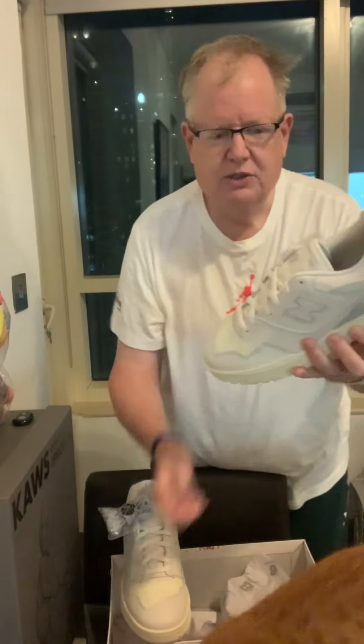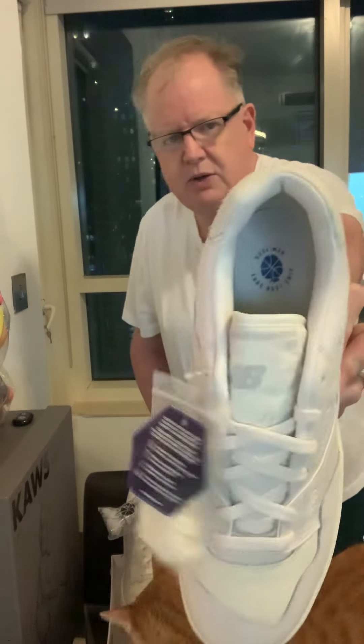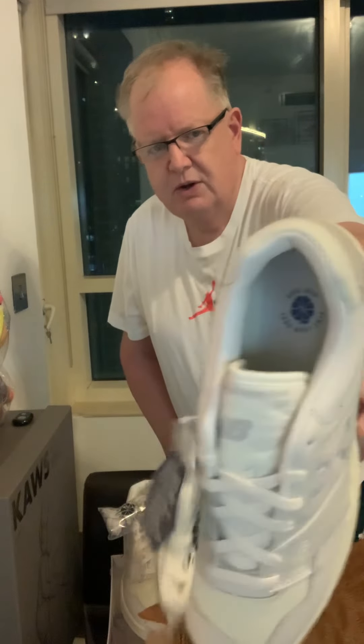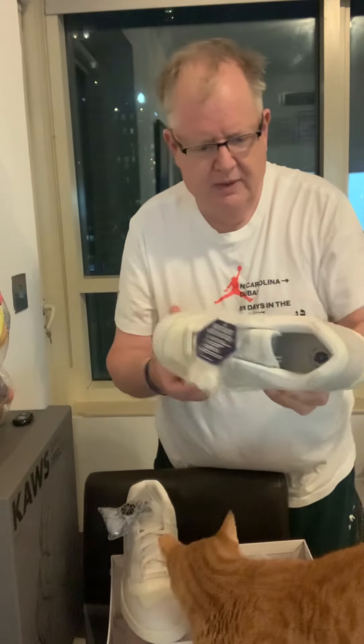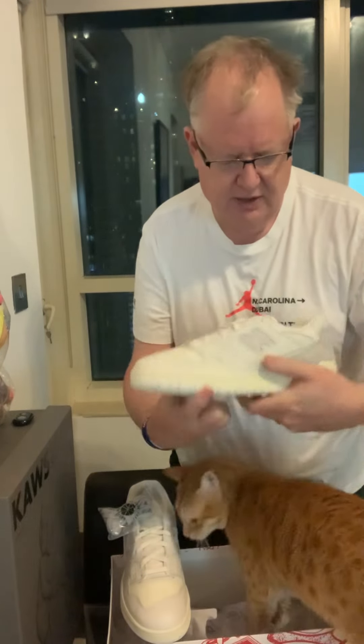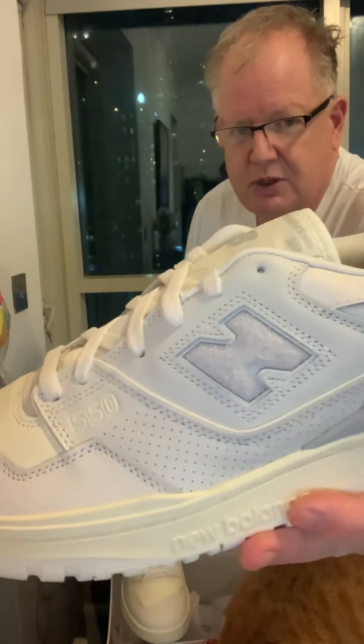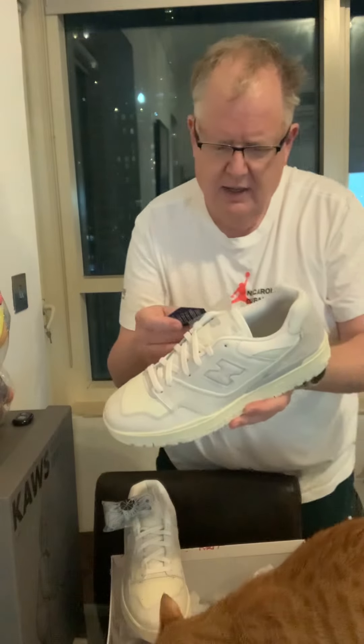Very clean, very classic looking shoe. Logo-wise on the inside, there's just the Ameliondor logo on the interior. New Balance on the tongue of course, and even the hit on the swoosh on the side — the New Balance branding on the side. The 'N' is also a nice material, which is kind of cool.